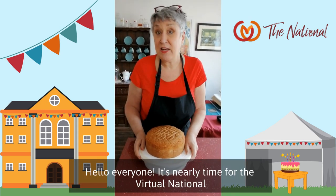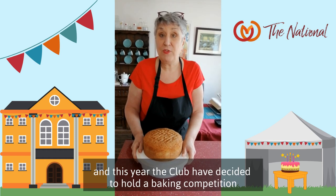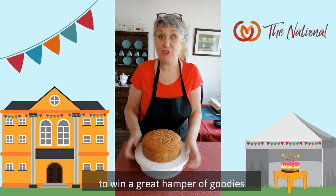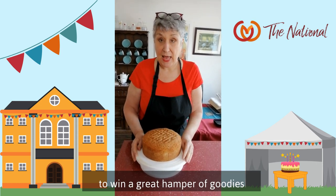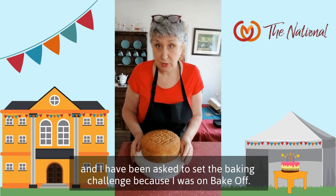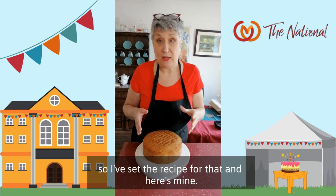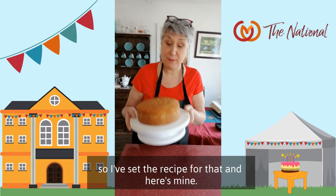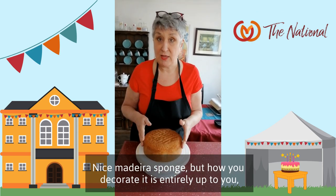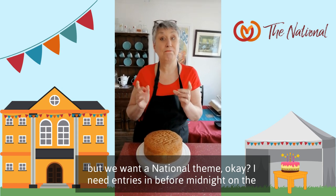Hello everyone! It's nearly time for the virtual national, and this year the club have decided to hold a baking competition to win a great hamper of goodies. I've been asked to set the baking challenge because I was on Bake Off, of course. We're all going to make the same basic cake, so I've set the recipe for that — here's mine, a nice Madeira sponge — but how you decorate it is entirely up to you. We want a national theme.